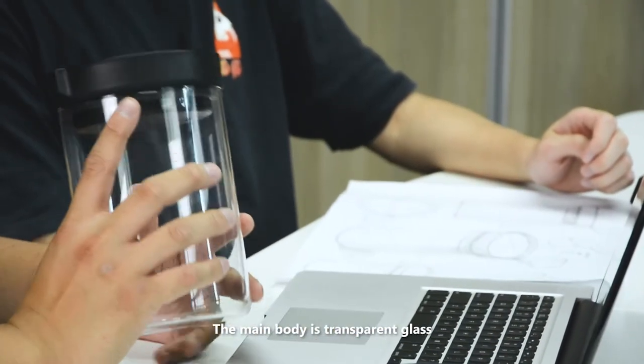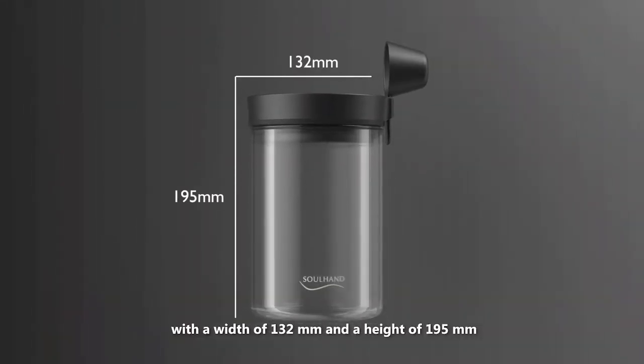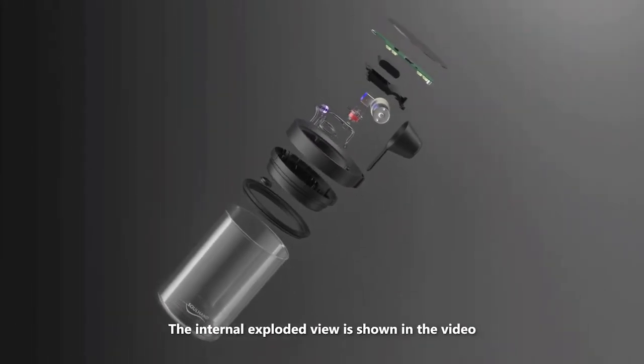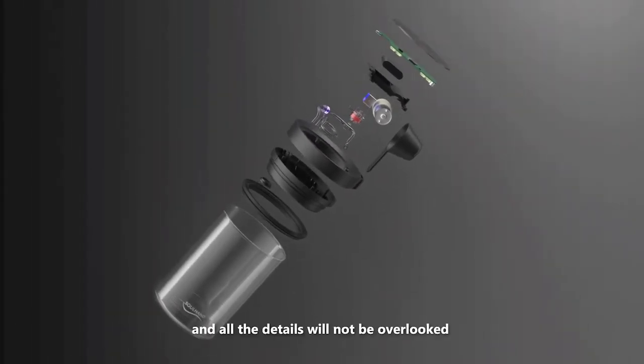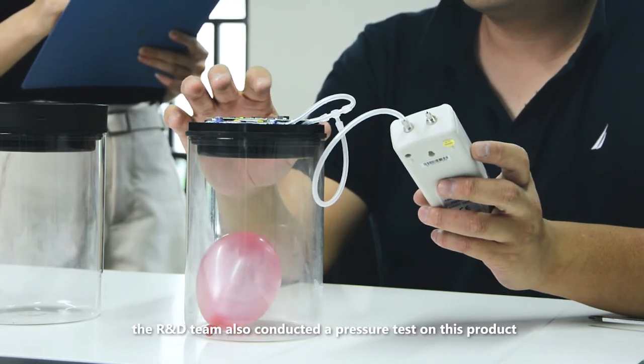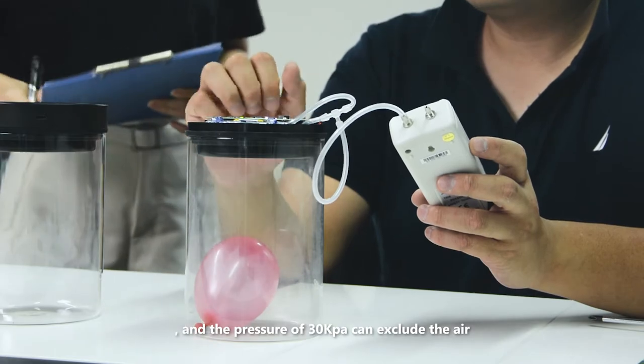The main body is transparent glass with a width of 132 millimeters and a height of 195 millimeters. The exploded view is shown in the video, and all the details will not be overlooked. At the same time, the R&D team also conducted a pressure test on this product, and a pressure of 30 kilopascal can exclude the air.